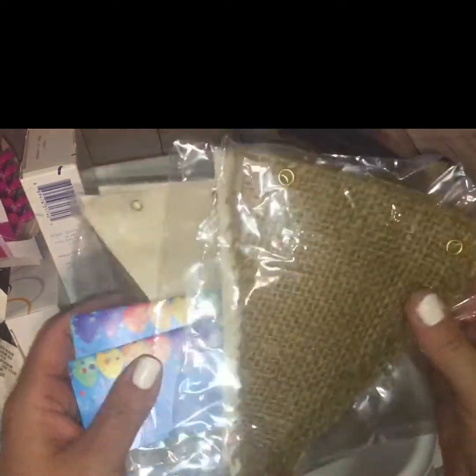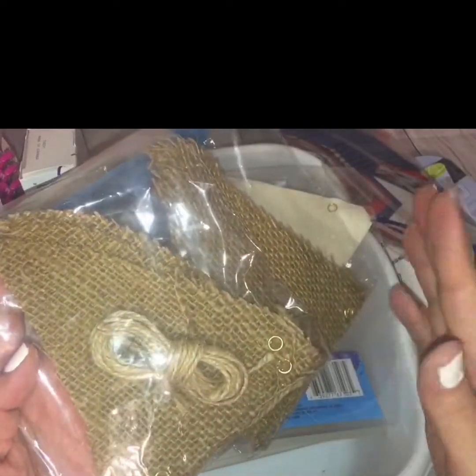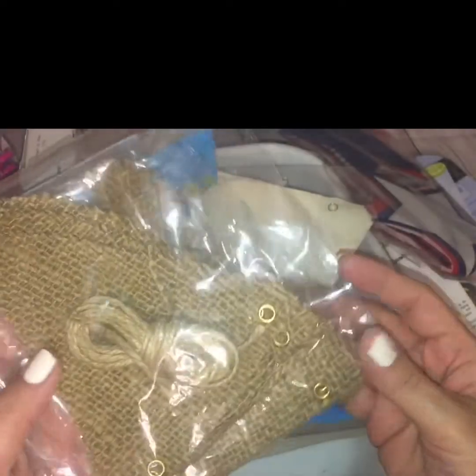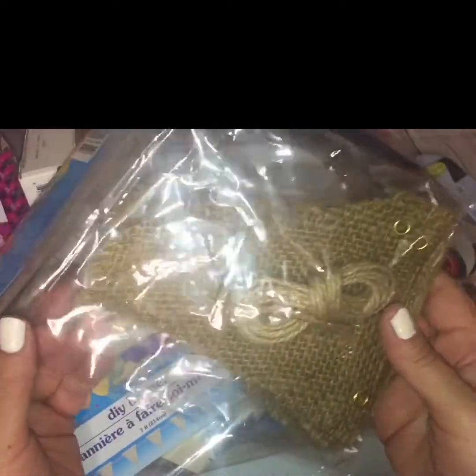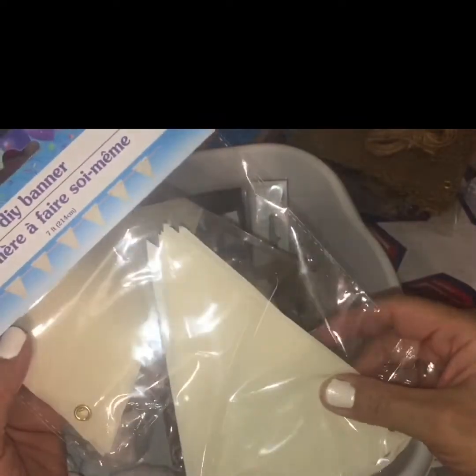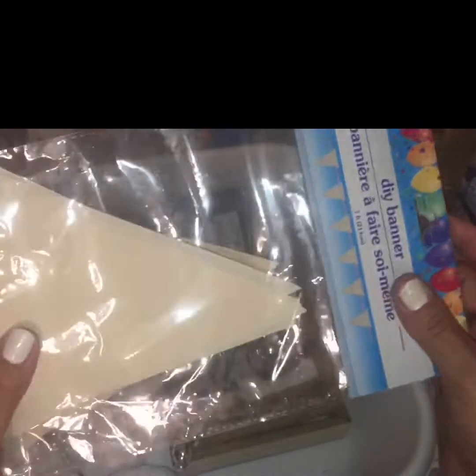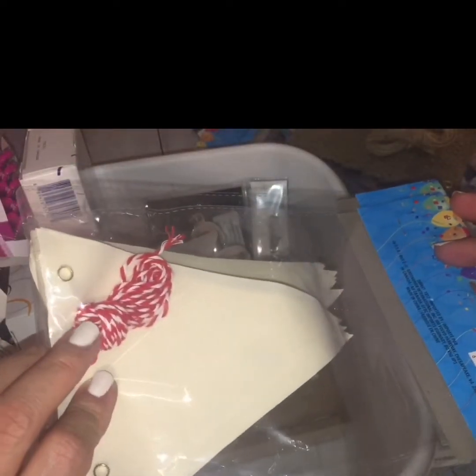Speaking of garlands, I also picked up two of these DIY burlap garlands. They're just plain burlap garlands with jute twine and you can make a multitude of DIYs with these. With so many parties coming up, these are a good staple to have in your craft arsenal. I also picked up the plain beige ones — these feel kind of like that tablecloth material, like a party tablecloth, and they have red and white jute strings. I picked up two packs.